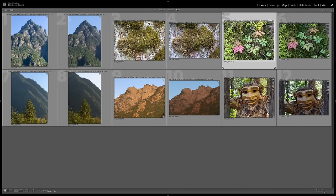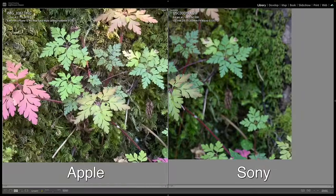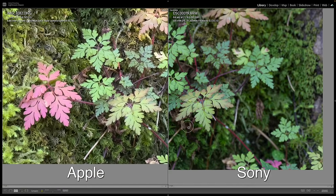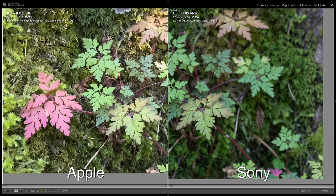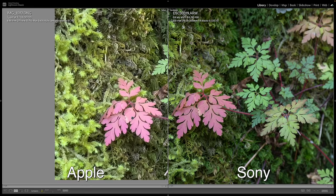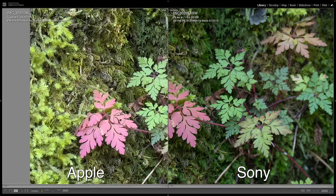This next shot is the leaf. I focused down on that leaf, and it's kind of the same thing — with the Sony file I'm able to see a lot more detail versus the Apple. You can still see some good detail on the Apple, but it's just not as clear. This leaf over here on the Sony looks good, but it looks kind of mushy on the Apple.